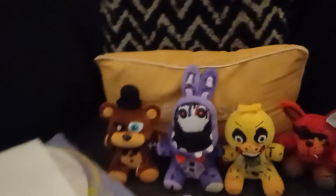Hey guys, now besides withered golden Freddy I now officially have all the plushies, and I'm watching the new Goosebumps series. But yeah, now I'm gonna review these fluffies one by one.